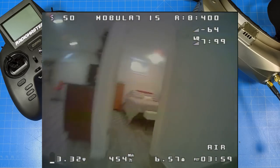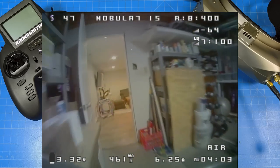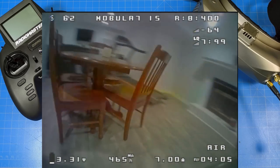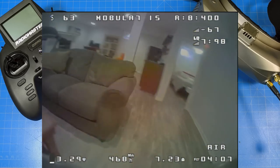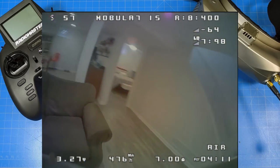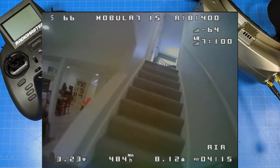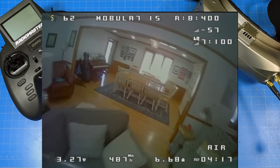After 300 flights — I don't know what the exact number is — the connector tends to break down. Your battery gets more resistance and your flight time and performance start to come down dramatically. You might get a four-minute flight one day, then two weeks later you're down to two-and-a-half minutes, and the week after that you're down to a minute ten.